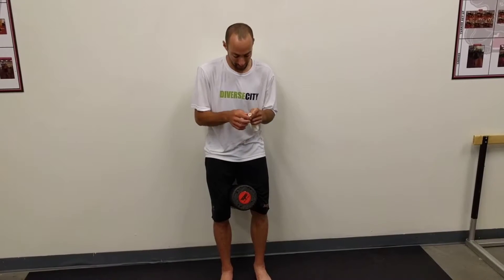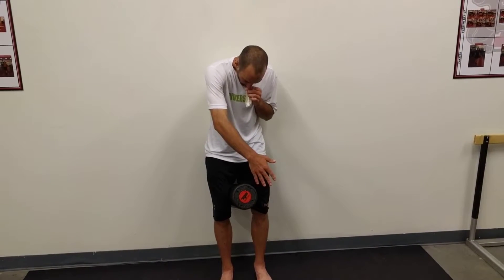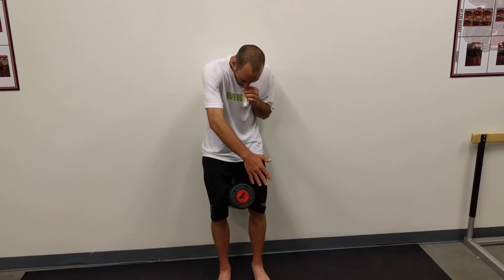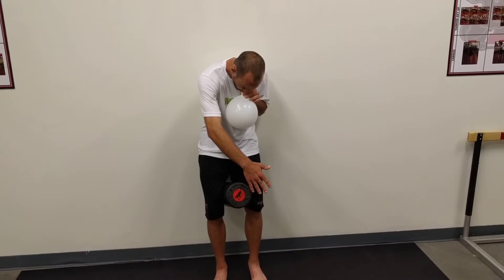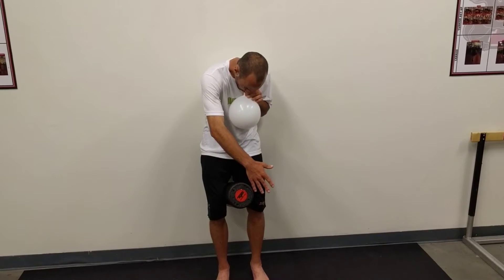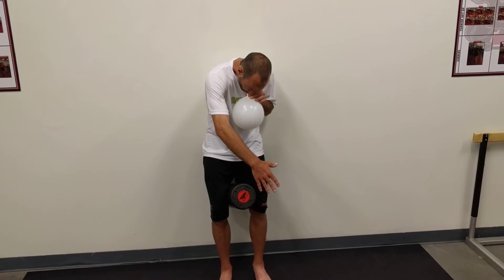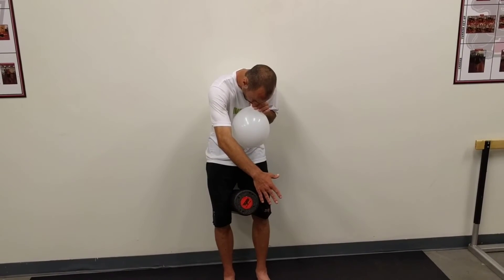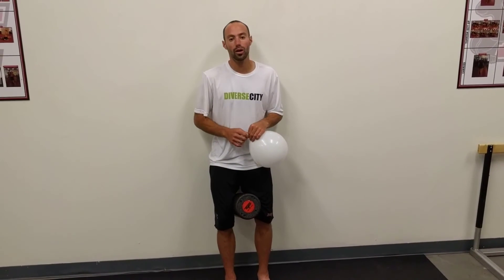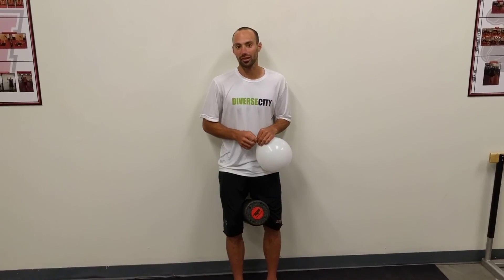I'm going to go through a couple of breaths here. Exhale... Inhale... A couple of things to note: in between breaths, I'm putting the tongue on the roof of my mouth and holding for about three seconds in between breaths — same as all the other exercises.